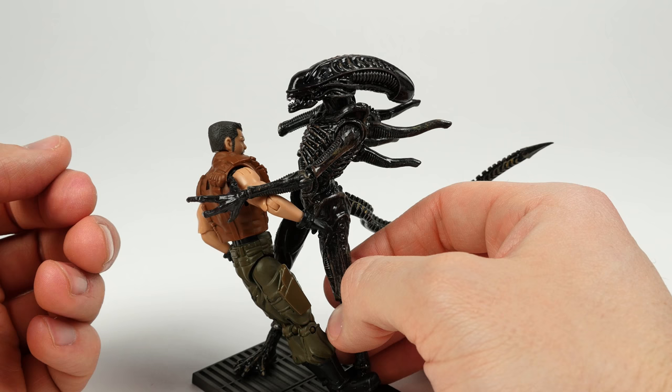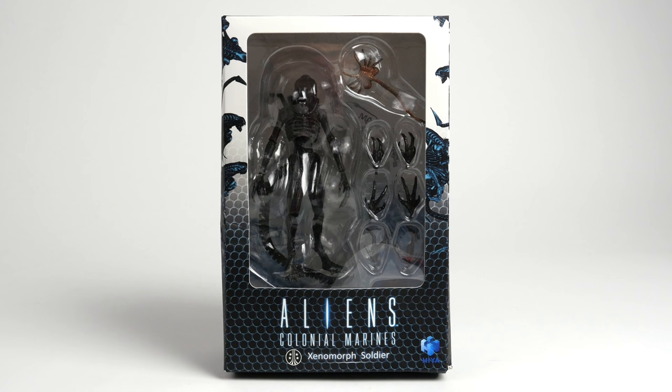So, over one month later, Hiya Toys has sent me a replacement Xenomorph Soldier. I think they're sold out at where I got it from, Big Bad Toy Store. I'm pretty grateful they replaced it for me via themselves.